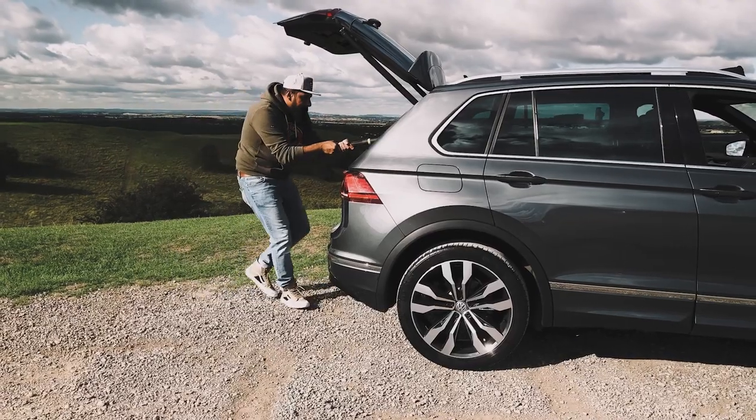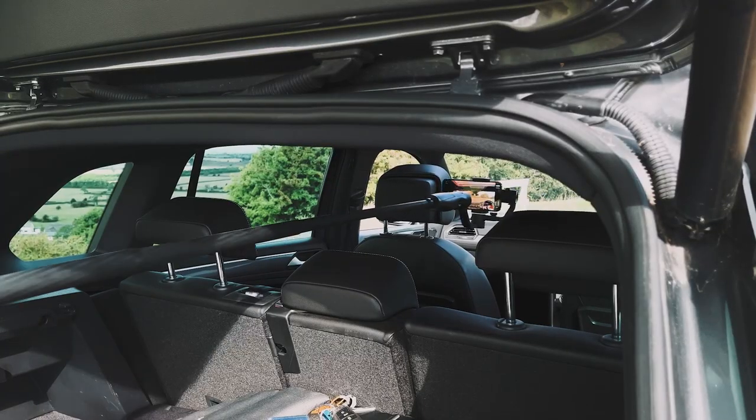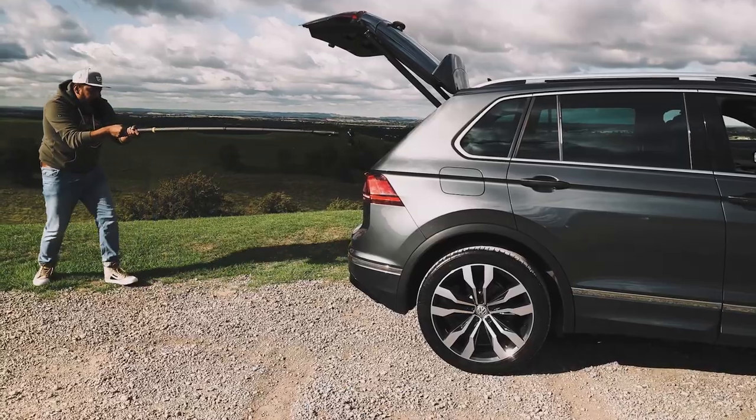Move number seven is the front to back interior reveal pullback shot. This is the most advanced and difficult move you're going to do today. Be prepared to use most of the strength in your wrist and forearms because this is going to be hard. Start by fully extending your gimbal and extension arm. Go through the boot, start at the front of the car. Hold it steady — it's going to be heavy, it's going to be tricky, you're going to shake. Slowly pull back through the car. The key is to keep it steady. If you can master it, it's going to look amazing.